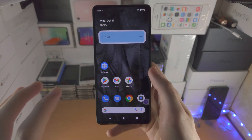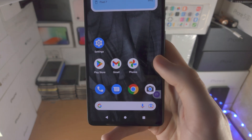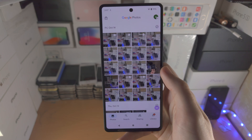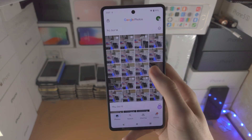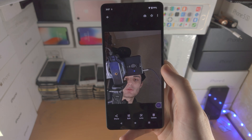Welcome everyone! In order to use Magic Eraser in Google Pixel 7, the first step is you're going to open up the Photos app. From here you're going to select the photo you would like to use the Magic Eraser feature with.